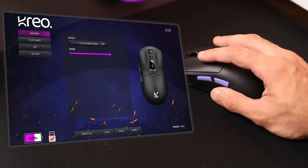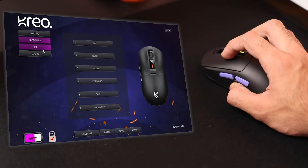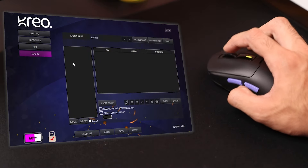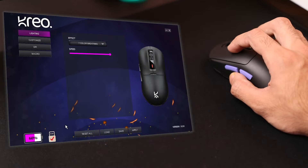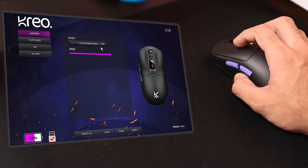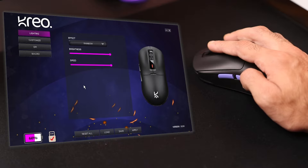Another thing Creo could improve is their software. It's really generic and doesn't look aesthetically pleasing, though that doesn't really make any functional difference. The software has all the basic features — macros, RGB customization, DPI settings, and so on. However, the Pixart 3395 sensor has some advanced features like debounce delay adjustment and lift-off distance control that aren't available in the software. I think they could add those advanced features for enthusiast users and clean up the UI and UX a little bit.